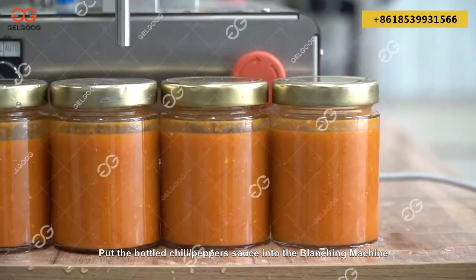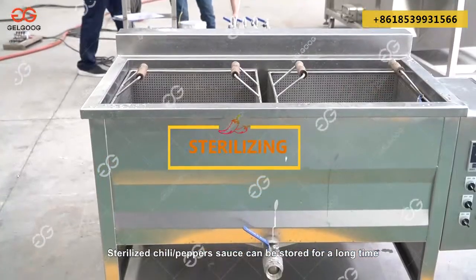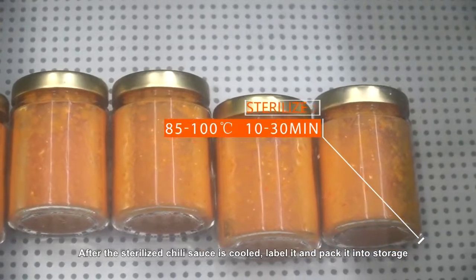Put the bottled chili/pepper sauce into the blanching machine. Sterilized chili/pepper sauce can be stored for a long time. After the sterilized chili sauce is cooled, label it and pack it into storage.